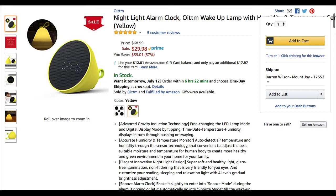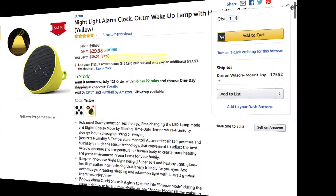The light is adjustable. You can shake it to change different things from time to temperature and all that. Best part is it's priced at under $30 — $29.98 on amazon.com. Follow the link, guys.